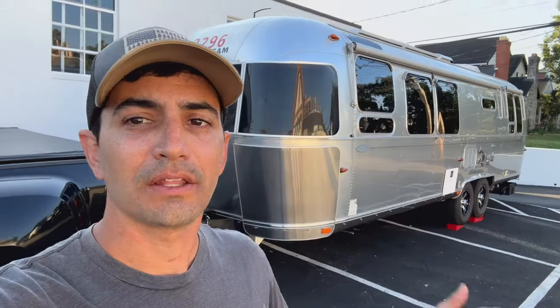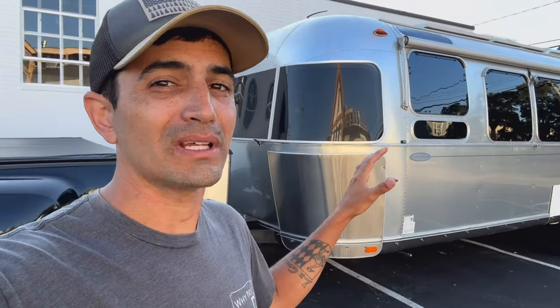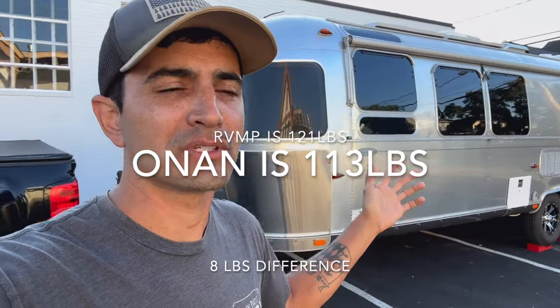It takes up almost the exact same space as the Onan 2500 watt generator. Both are inverter generators, which means they're quieter. However, you're getting 4000 watts versus 2500 watts. The RVMP generator is also dual fuel — you can have it set up to propane, or you can use a fuel tank. You can put a gas can underneath your Airstream with a little hose, and it'll self-prime and run off gasoline as well. Going from a 2500 watt to a 4000 watt generator at almost identical weight — you get an extra 1500 watts of available power.